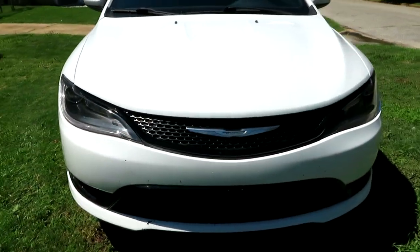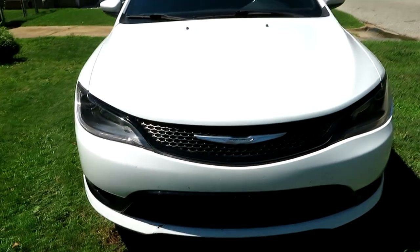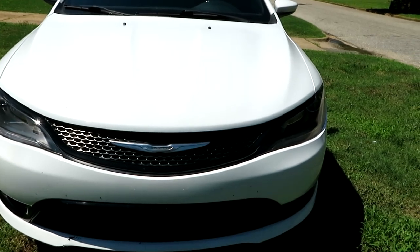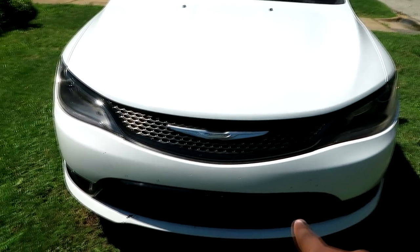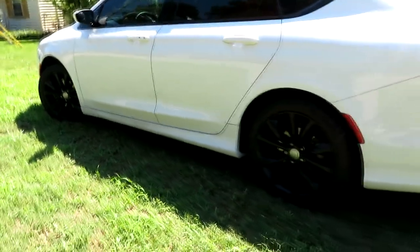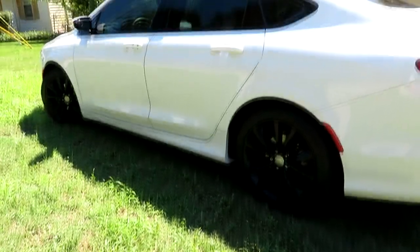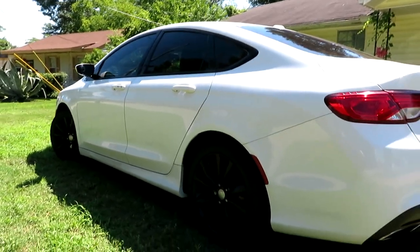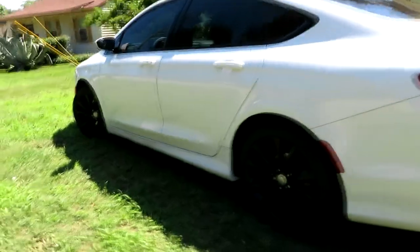In front of my car, I'm thinking about tinting my front headlights. I know I'm gonna do my taillights, but I'm thinking about tinting the front lights too — let me know down in the comment section if I should do that or not. Here's the other side. Let me know down in the comment section how y'all think I did with the paint.